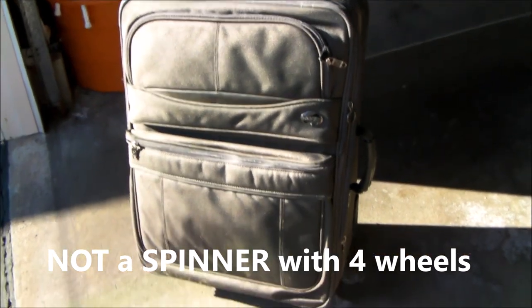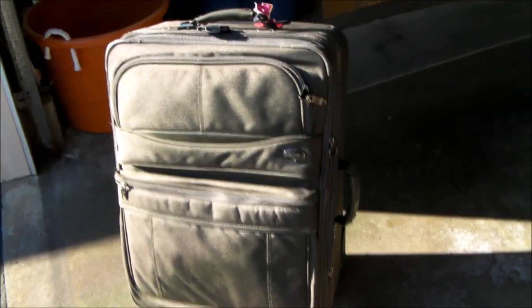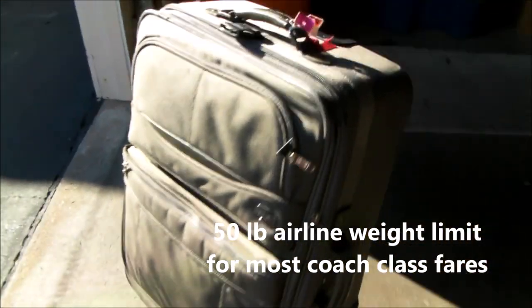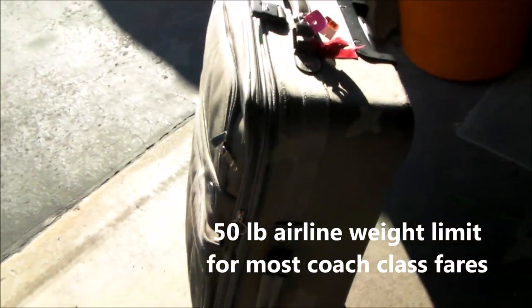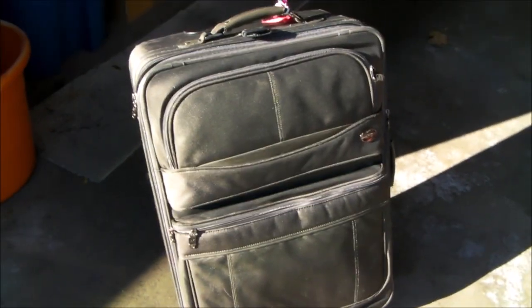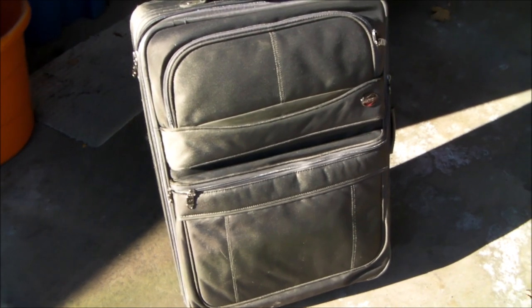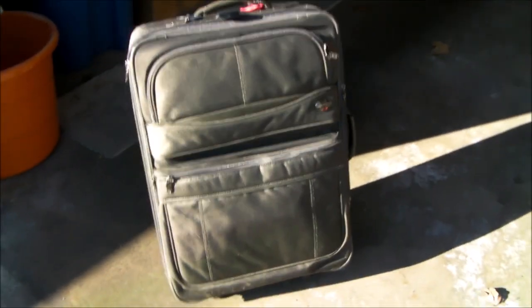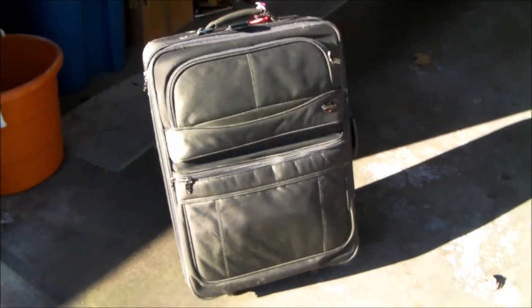The problem with large suitcases is that you're over the 50-pound weight limit pretty quickly. But I'm really fortunate — I'm a lifetime platinum on American, so on first-class flights where I've been upgraded, I'm allowed to bring two 75-pound suitcases for free. And that's exactly what I did on this last trip — I loaded this sucker up to 74 pounds.